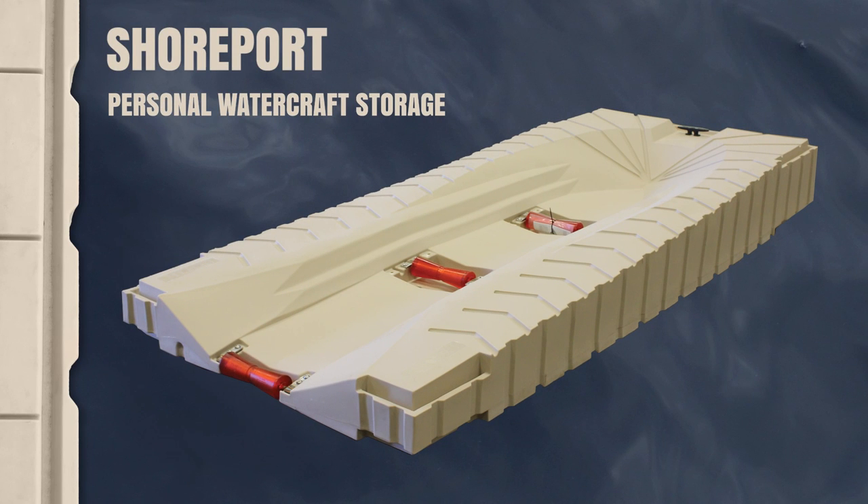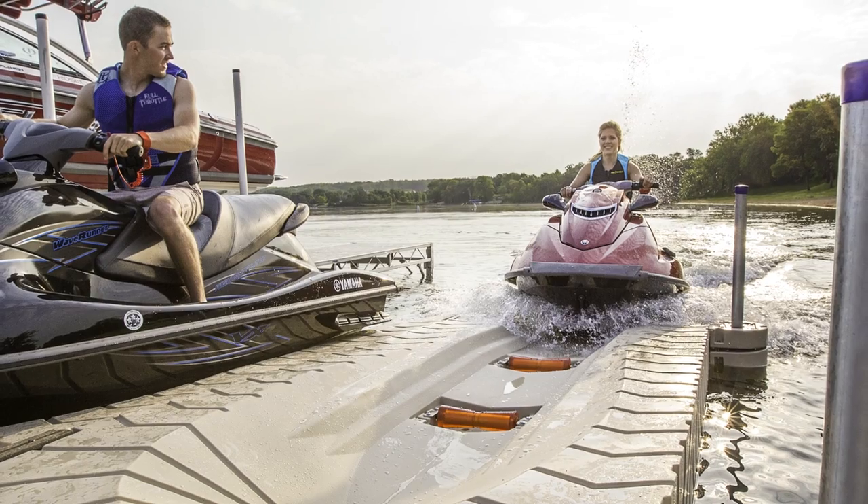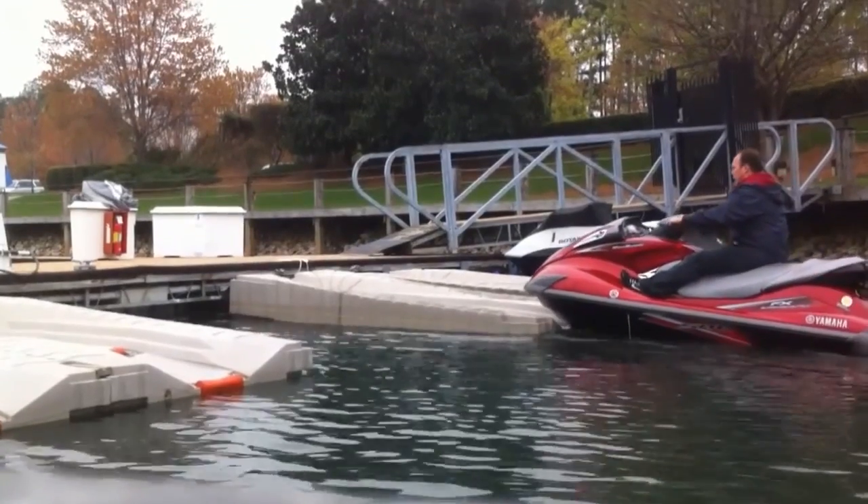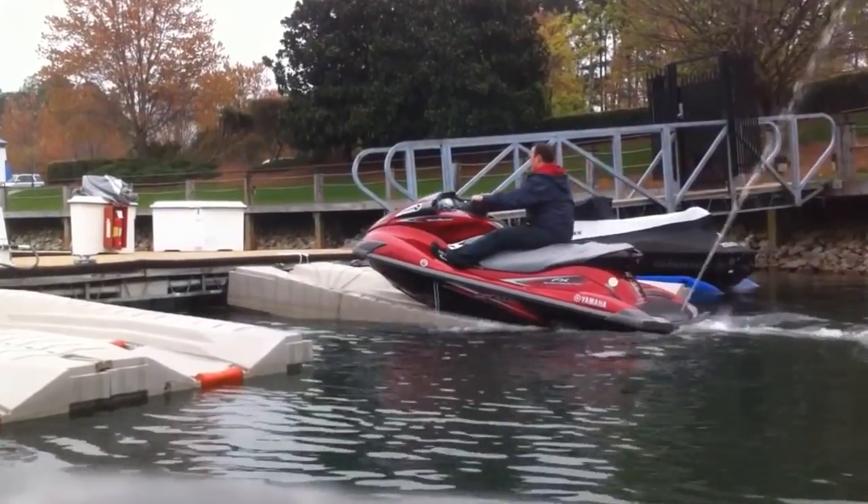Shoreport from Polydock Products is the quickest and most convenient way to dry dock your personal watercraft after a long day on the water. Three polyethylene rollers allow you to easily drive onto the Shoreport with a gentle flick of the throttle, and when you're ready to ride again, simply push off to launch.